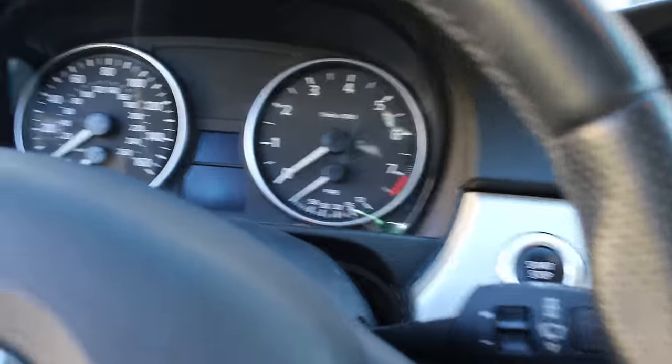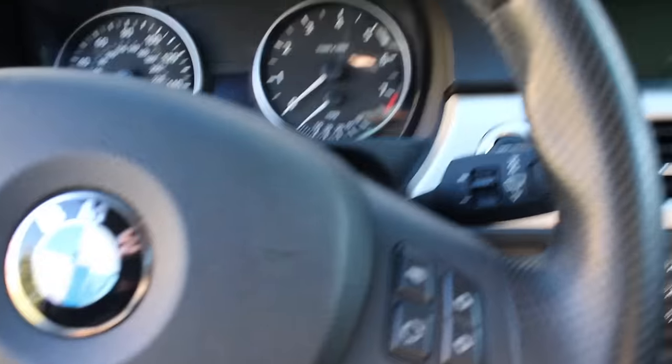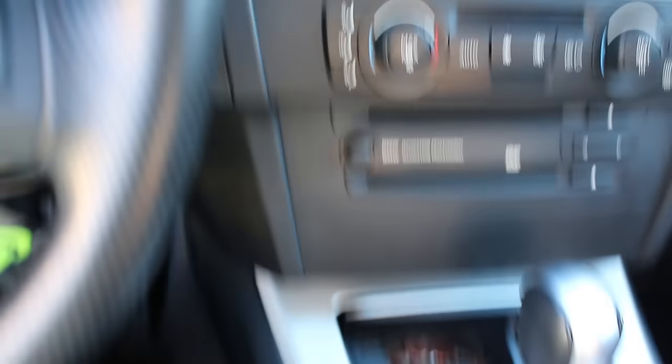So if you guys don't know why you have these airbag lights on and you've purchased new seats or you've been in a car accident, it's most likely the seat tensioners — the seatbelt buckles. I'm going to show you guys the difference between one that's perfectly fine and one that's not, and then replace them.